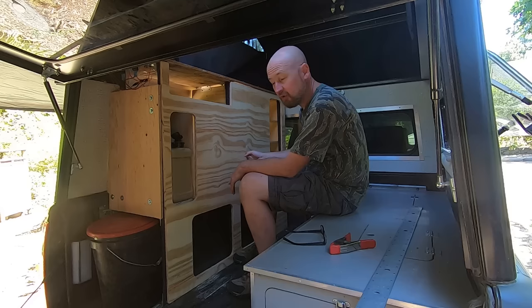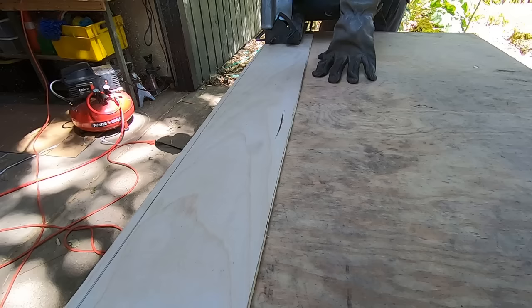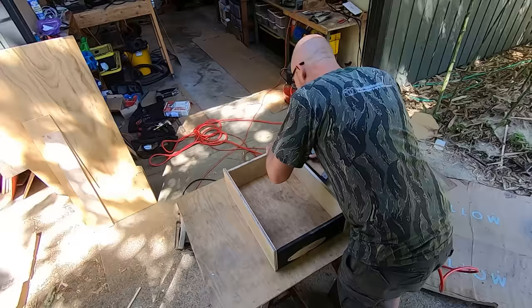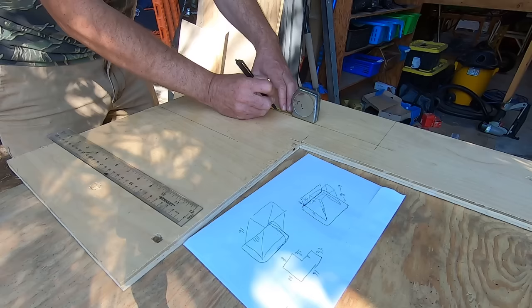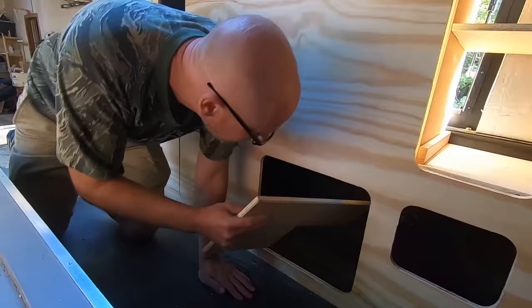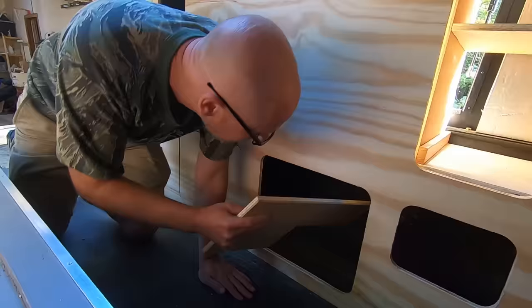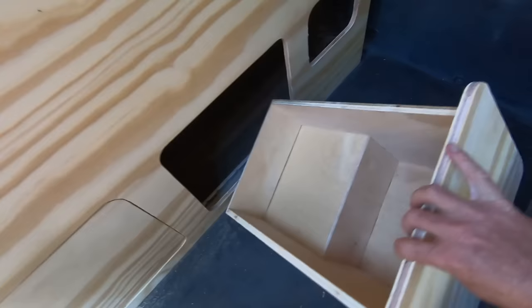I've never really built drawers before, and I'm going to do a very basic job of it and hopefully it's going to work. One of the bottom drawers runs into the wheel well in the truck bed, and I don't want to sacrifice any usable space by just making a short drawer, so I'm attempting to build a drawer that kind of wraps over it. It is not a thing of beauty, but no one but me has to look at it — it's going to work.